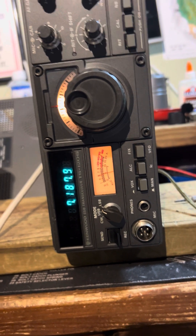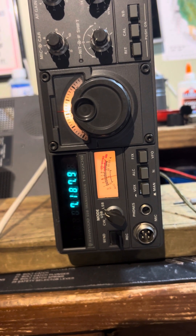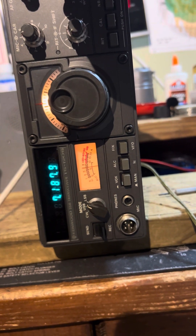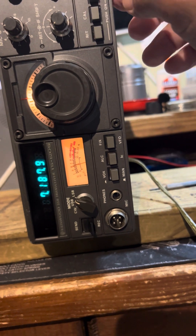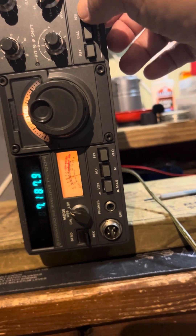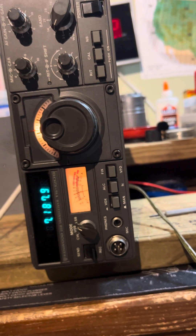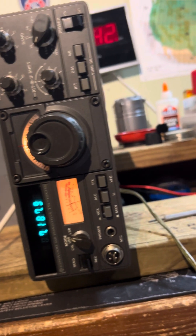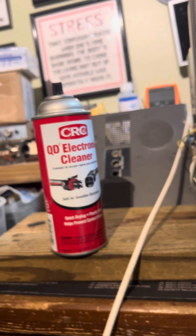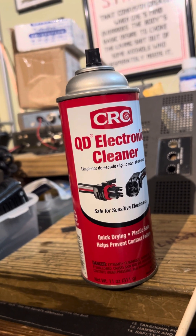I'm holding the phone in my hands and I'm going to show you some of these. You'll see this is pretty solid — I use this right here to clean a lot of contacts. Quick grind, doesn't need any solvent.